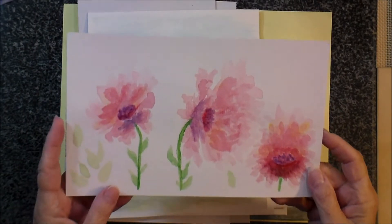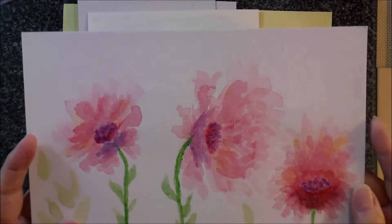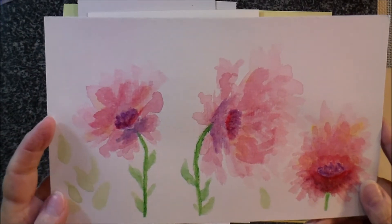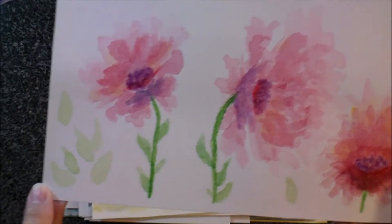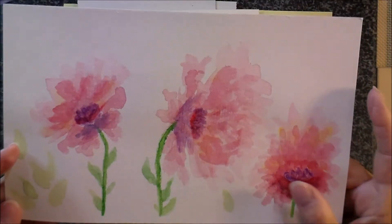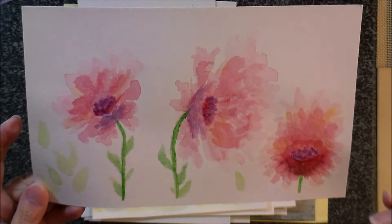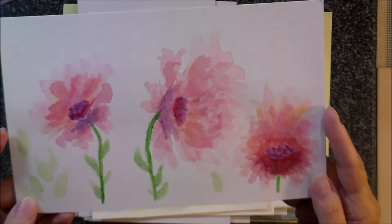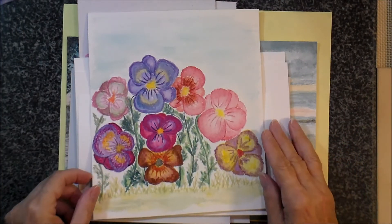And then this was another exercise that she taught us. It was more about getting a really light wash — if you can see these really light leaves over here, a real light wash in the background. And then coming over top of it, she teaches how to blend, how to wash, how to lift the paint — the watercolor back off — and how to fix little mistakes. That was about the second exercise I did.